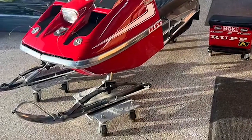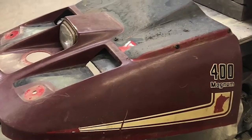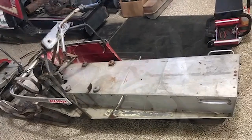When we found the sled, I always wanted to do a Magnum. It was pretty much a junker, sitting in a shed. It took two of them to make one. We tore every bolt, everything off it, completely down to nothing, and polished all the bolts.